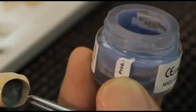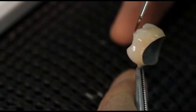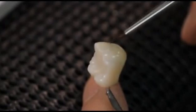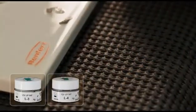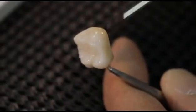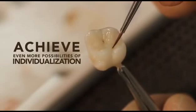Two bluish effect Lustre Paste NF — L5 light blue and L6 dark blue — provide a bluish opalescent appearance in the incisal area. Greenish effect Lustre Paste NF L8 olive, for a greenish effect, can be mixed with all Lustre Paste NF. To achieve even higher transparency, the two grayish effect Lustre Paste NF L3 or L4 can be used as well.